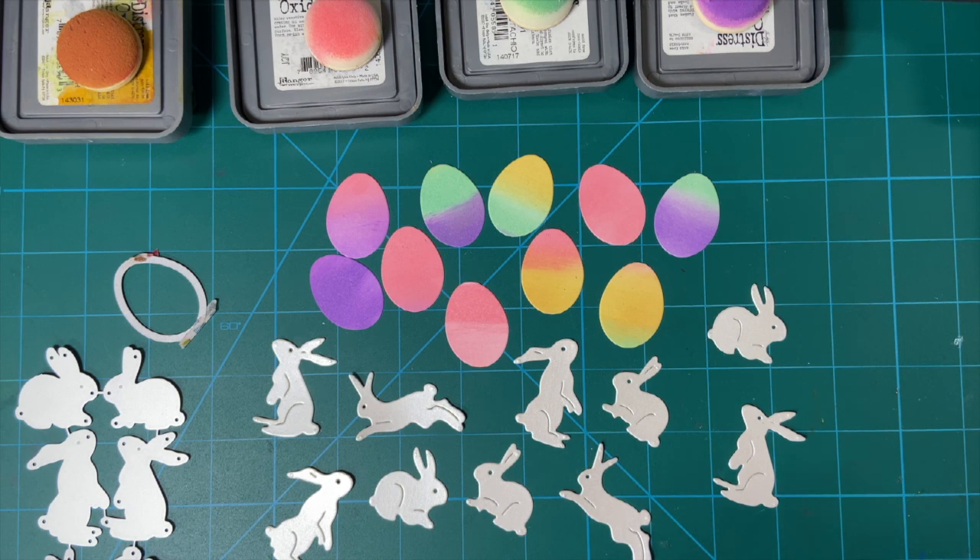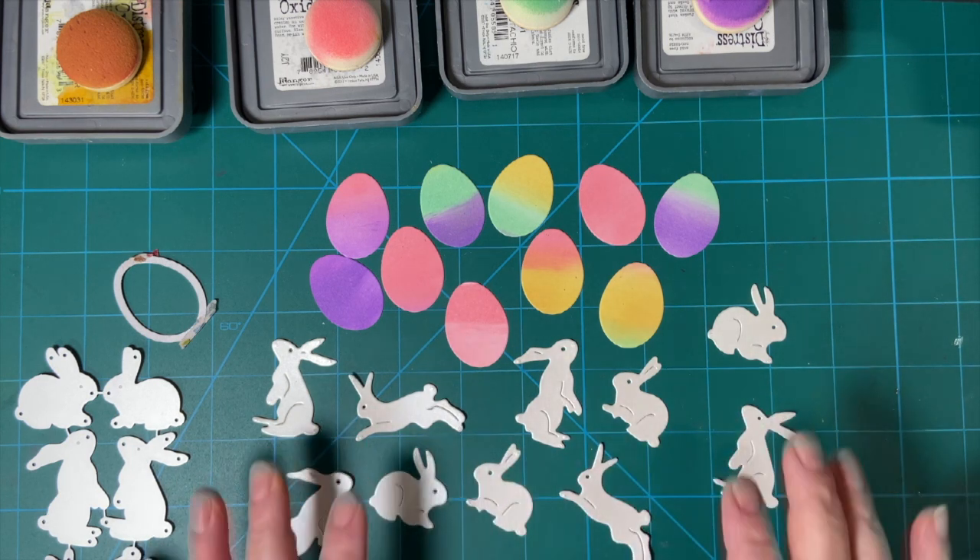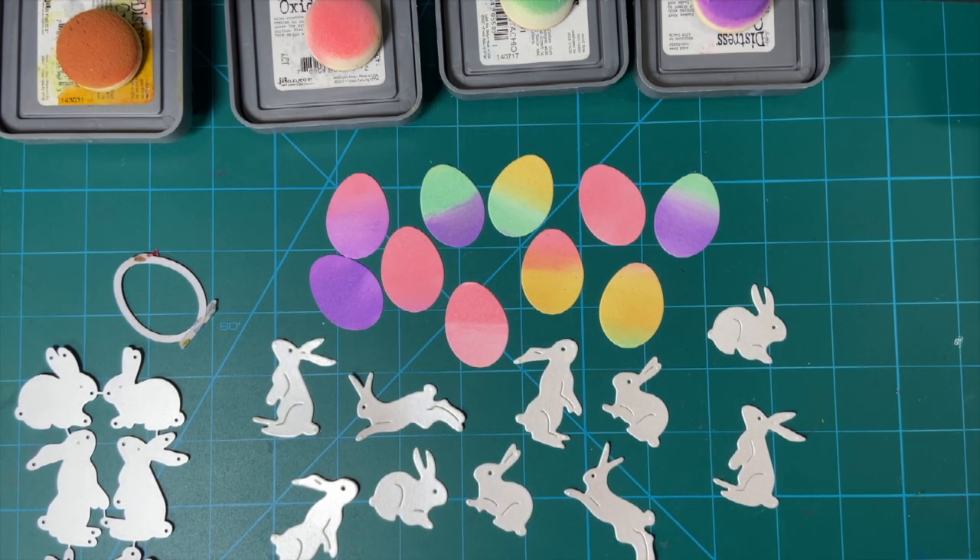This is a collaboration put on by Deb Hauck of Deb Hauck's Crafty Cottage. Every month, several of us make little embellishments to use on cards or other projects.